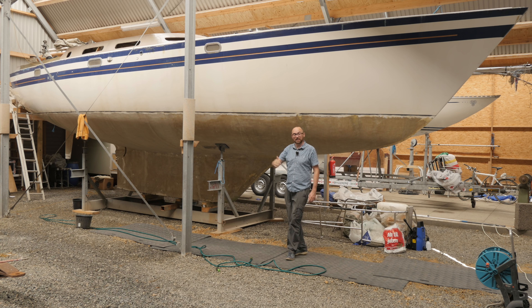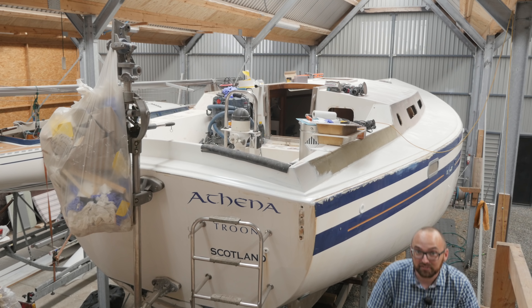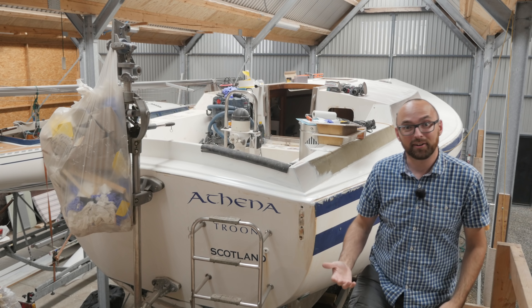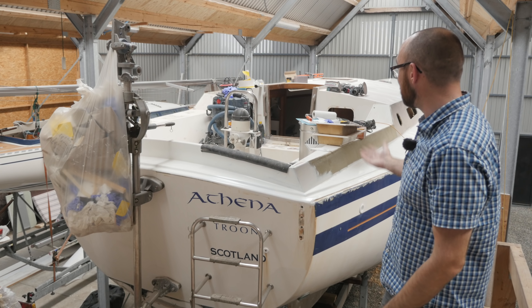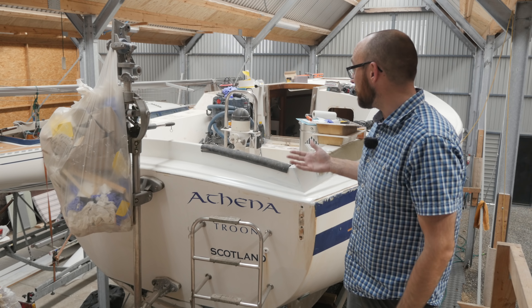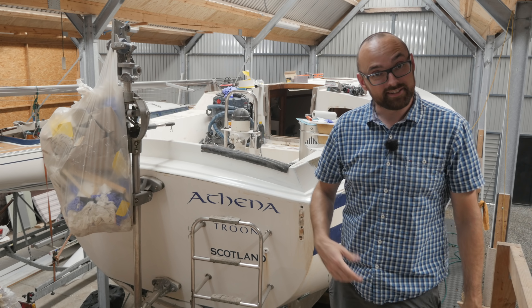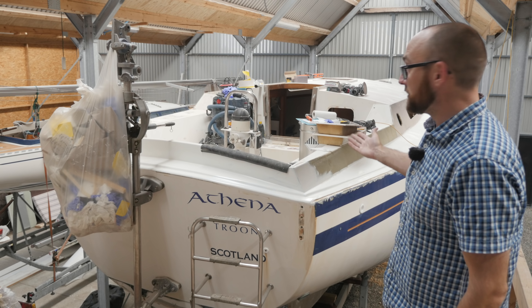Hi guys, welcome back to yet another fun DIY video here aboard good old Athena. I've spent the last couple of years getting started on a somewhat extensive refit. The end goal is for my girlfriend Eva and I to move aboard in around two years and then start cruising the world. But before that can happen, as you can see, I've got a few loose ends to tie up.